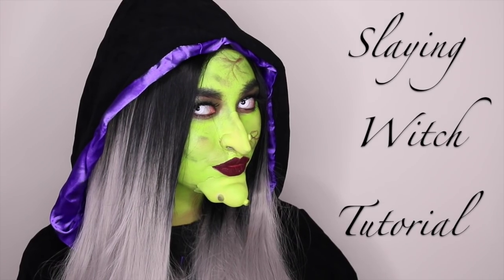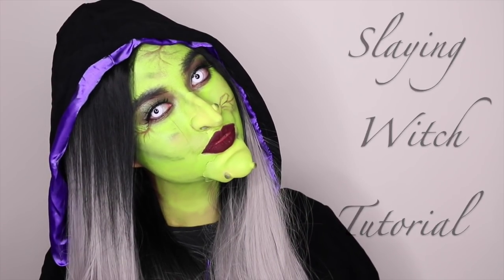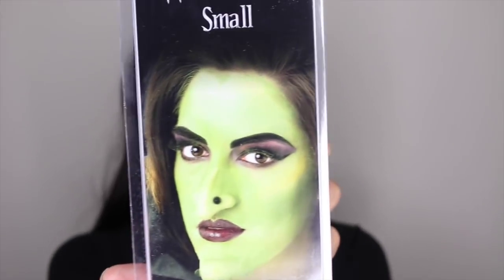Hey everyone, welcome to my channel. This is my first ever Halloween tutorial and I hope you guys like it. I've prepped my skin and got my contacts on, and I'm ready to change my face into a witch.